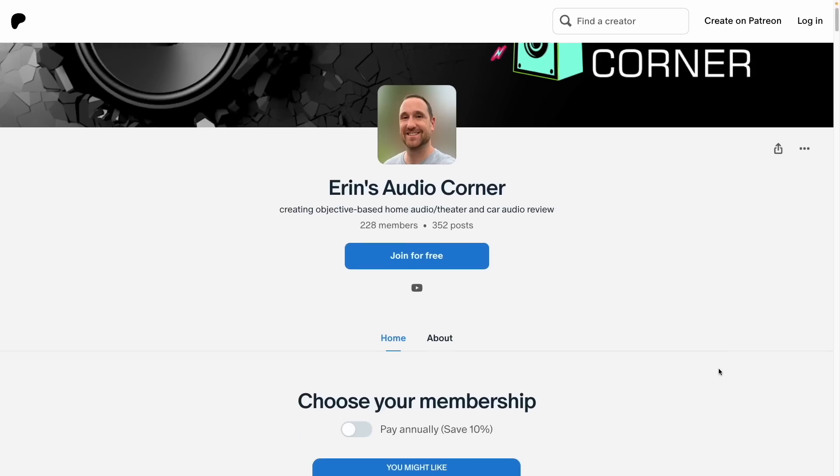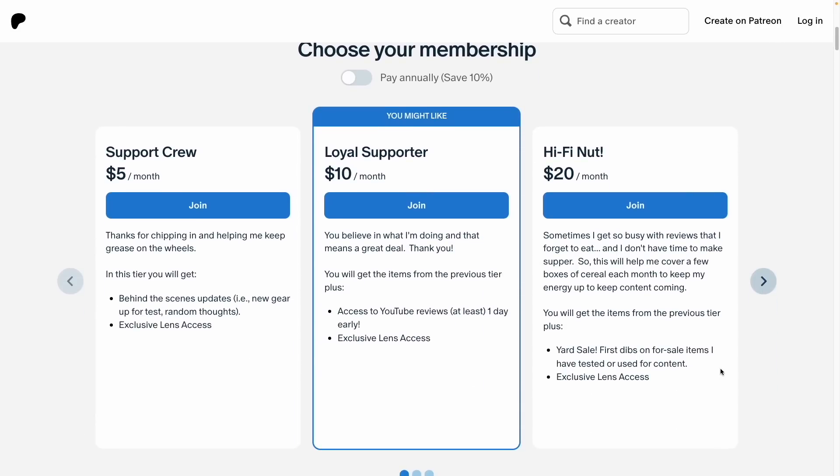Speaking of support: if you want to support this channel, you can do so at patreon.com/ErinsAudioCorner for behind-the-scenes info and early releases, or by using my affiliate links in the description — including a direct affiliate link to this amplifier on Crutchfield. It doesn't cost you anything extra and doesn't bias my review. I've reviewed plenty of things I said I didn't like and still provided affiliate links. It helps me afford lunch and do fun stuff — I appreciate it, please consider using that link.